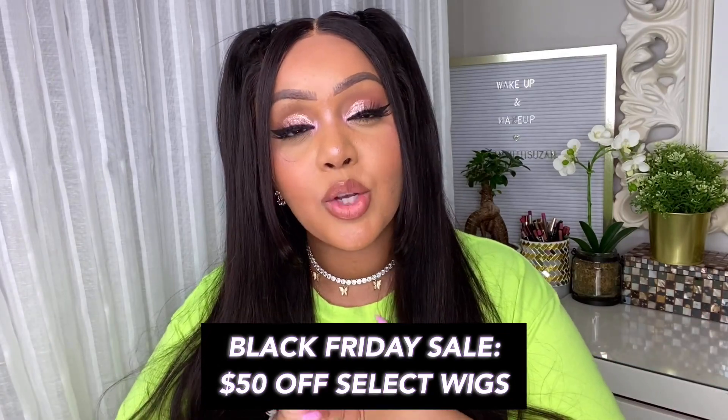Without further ado, let's chit chat about this hair. It's from a company called Youth Beauty Hair, and it came packaged so beautifully. You could really tell that they care about how they package and present it, because it gives you a great little storage case for the hair as well. The hair is super silky soft, so thick and luxurious, but very affordable. They are having a massive sale for Black Friday and I really wanted to partner with them in this video to talk about their amazing sale.